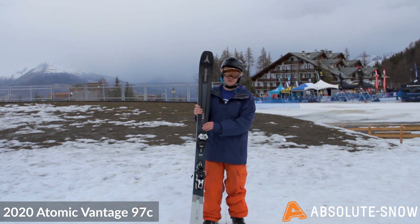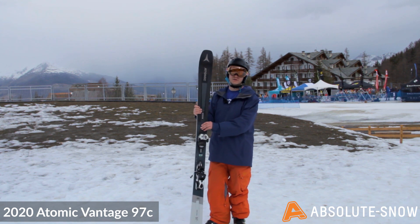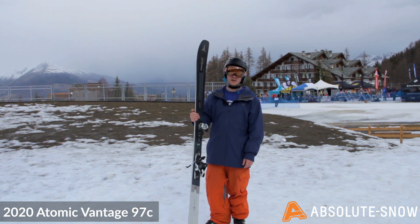Atomic have packaged this ski with the Warden 11. You could put a Warden 12 on here, or even a shift binding if you're more touring free ride focused, as that would be a really good lightweight setup.